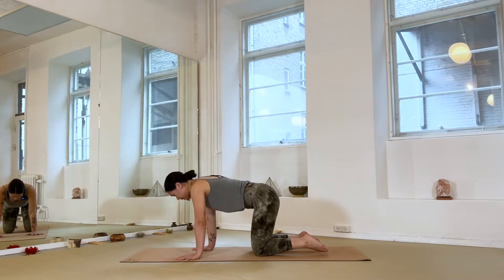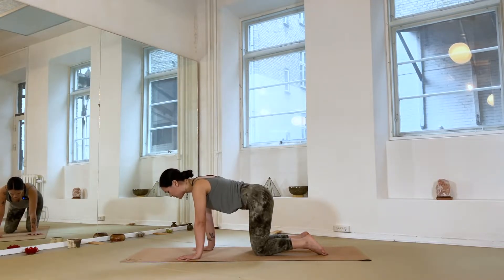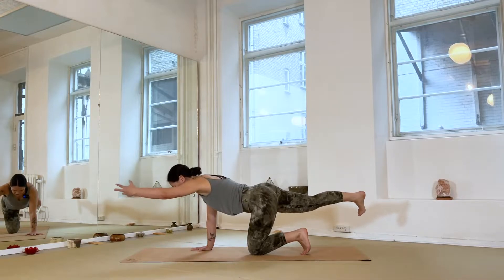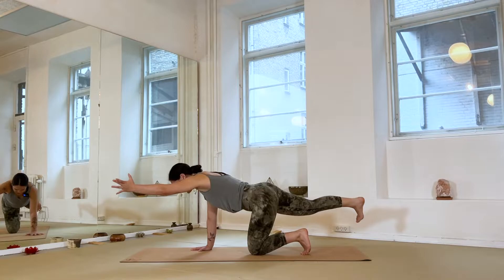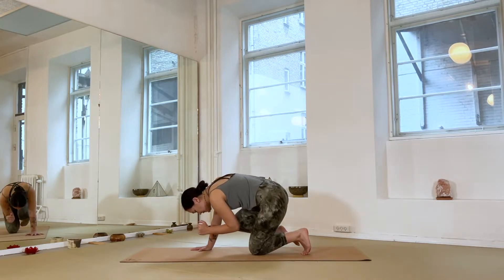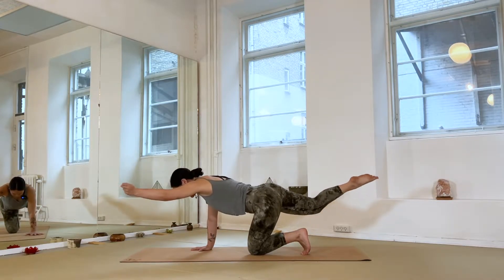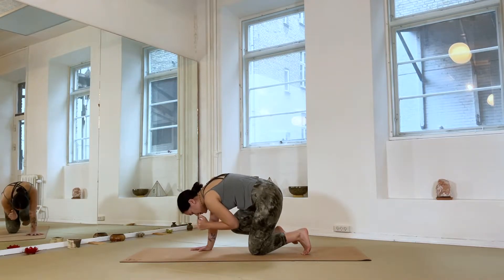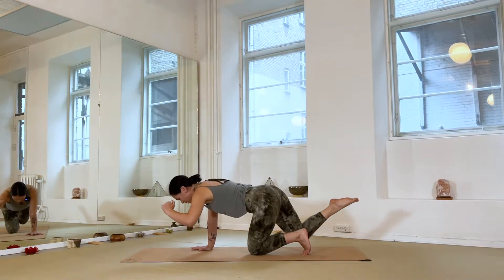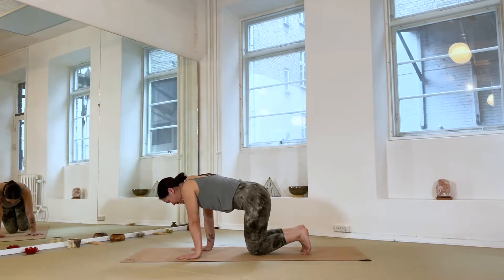Now in your tabletop, begin to suck the belly in, creating engagement through the core to stabilize through the lower back. On your next inhalation, send your right leg towards the back and the left arm forward, keeping foot and hand off the floor, trying to lengthen in two directions by pressing firmly down into the right hand. Exhale — elbow to knee, round the spine, and try to squeeze everything together through center. Inhale to lengthen, and exhale elbow to knee, keeping space in your lower spine. Gently place your hand and knee back down.